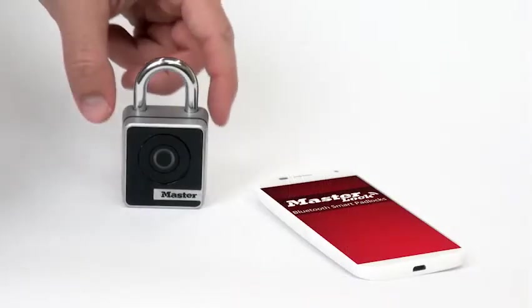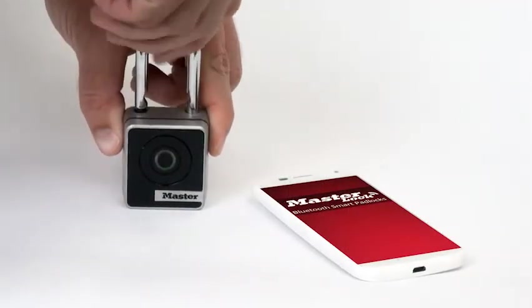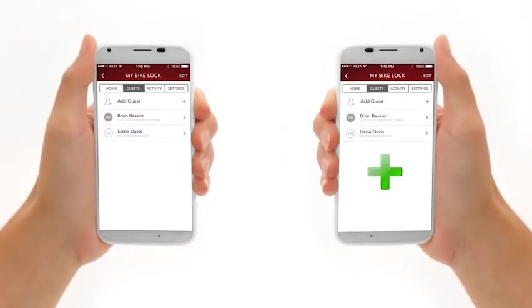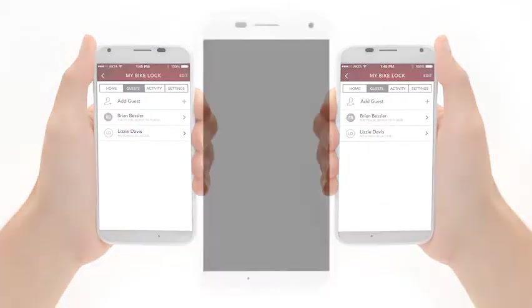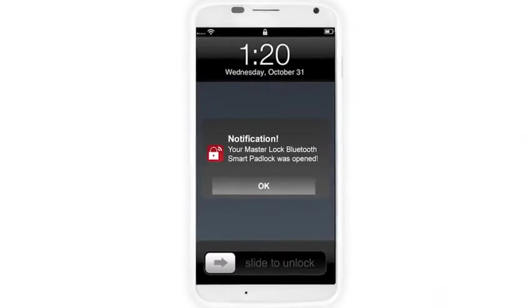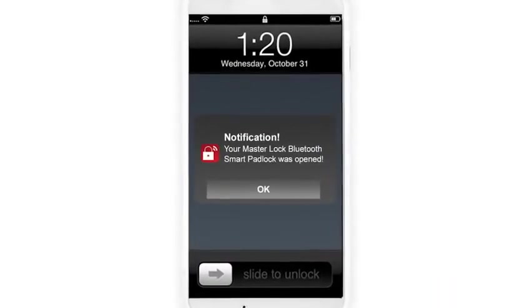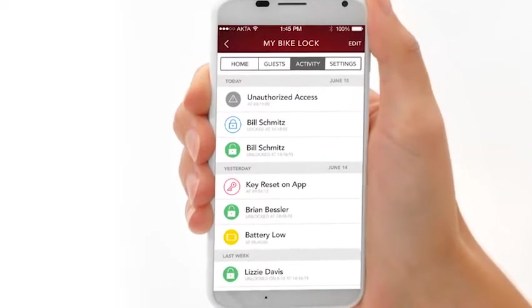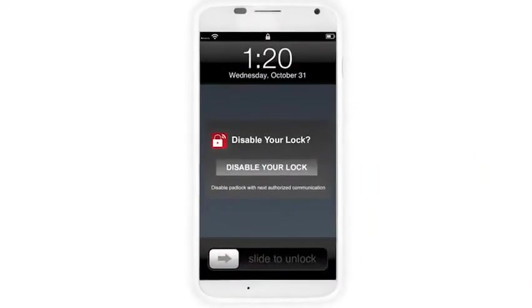Now you can conveniently unlock and lock your smart padlocks. You can share access with others via issuing additional keys or passcodes, receive notifications of unauthorized access attempts with tamper alerts, and track padlock access history. Or disable your padlock if your smartphone is lost or stolen.